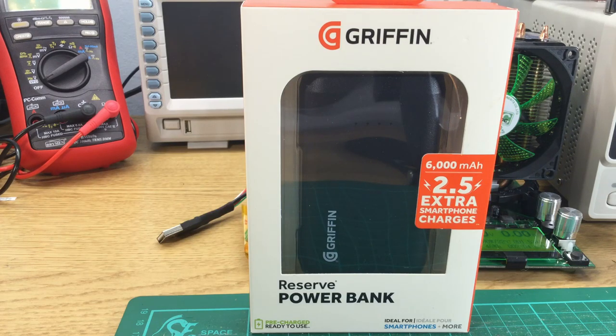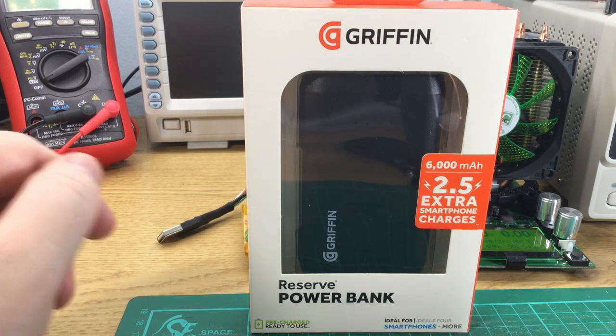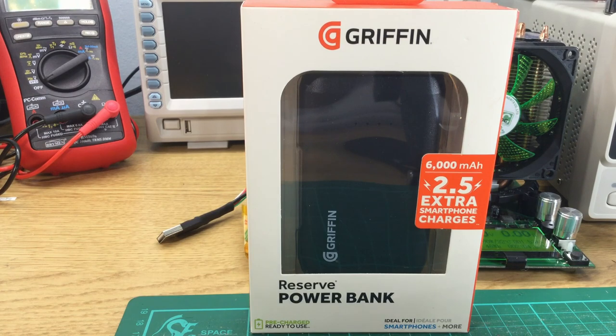Hello and welcome to PowerBench. Today I'm going to be reviewing this Griffin Reserve PowerBank. I bought this from Sainsbury's with the cables that I reviewed yesterday, and it cost me £15.99.